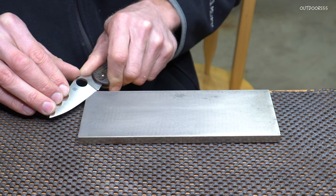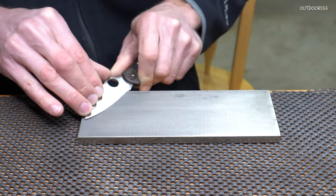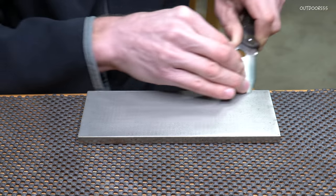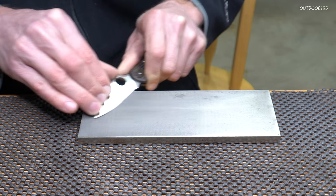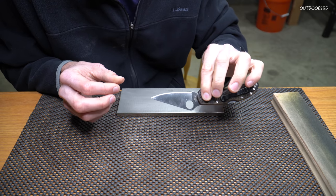You can go back and forth if you want. After just a couple of passes we're pretty much almost there.